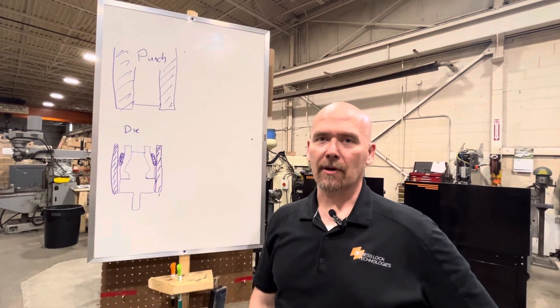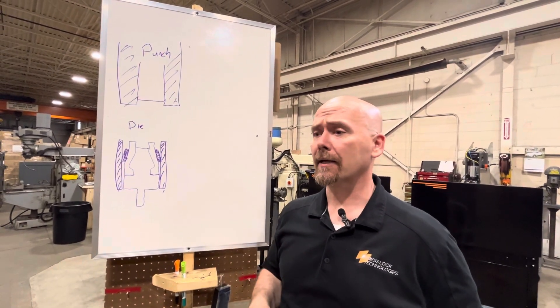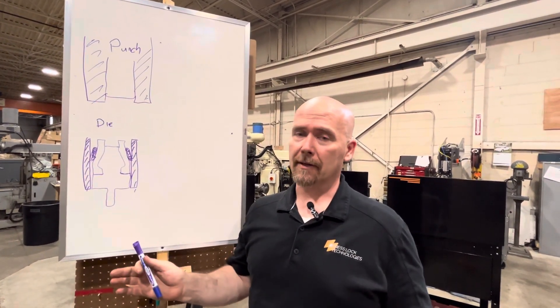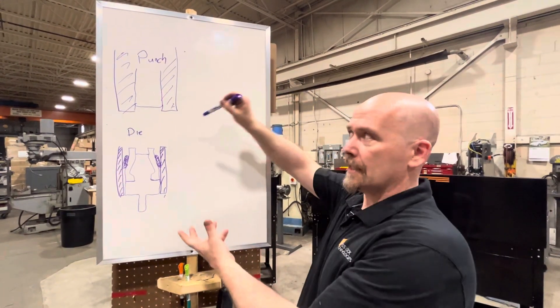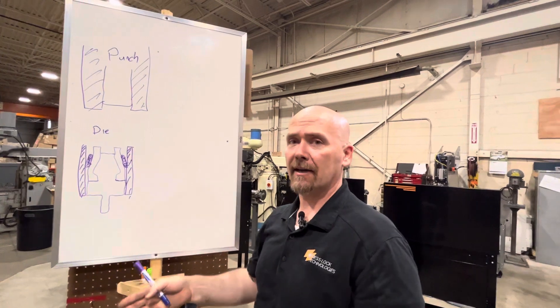Hi, this is Byron from Presslock Technologies. I'm a cold metal joining specialist and we're talking today about clenching. We always have to start with the basics — what are the pieces that matter in clenching? There are a couple of components we'll go over briefly, but you really can't get away from some version of this if you want to join sheet metal without adding a fastener.